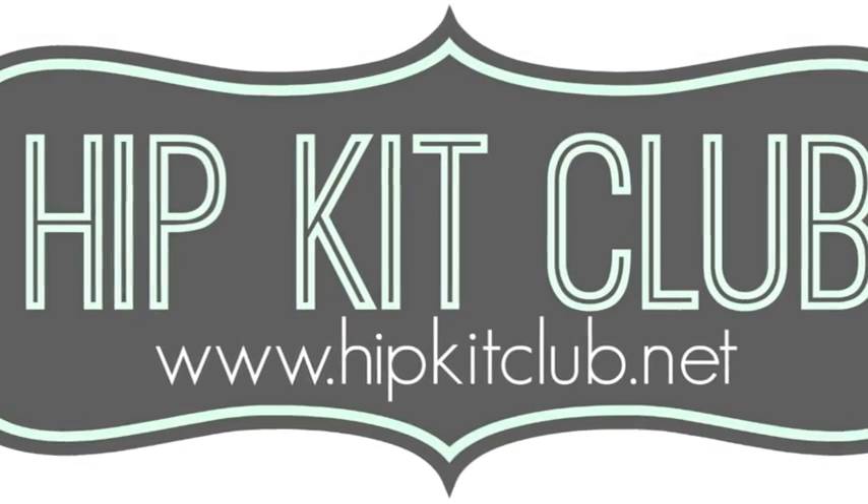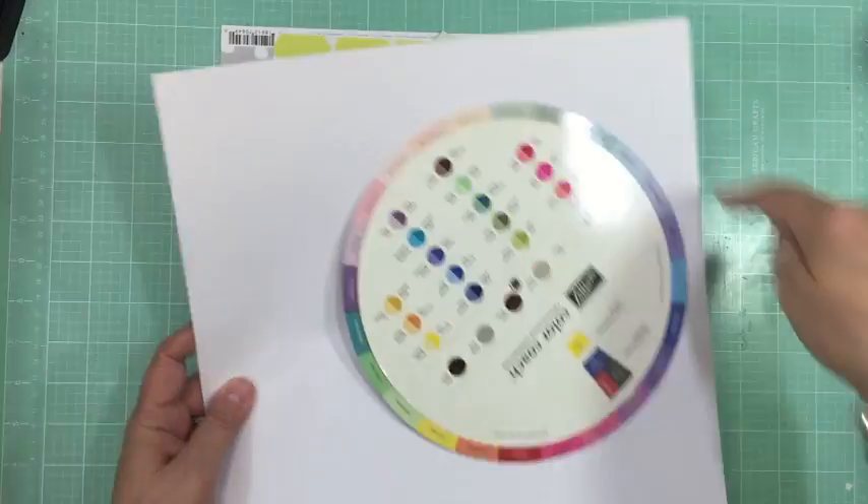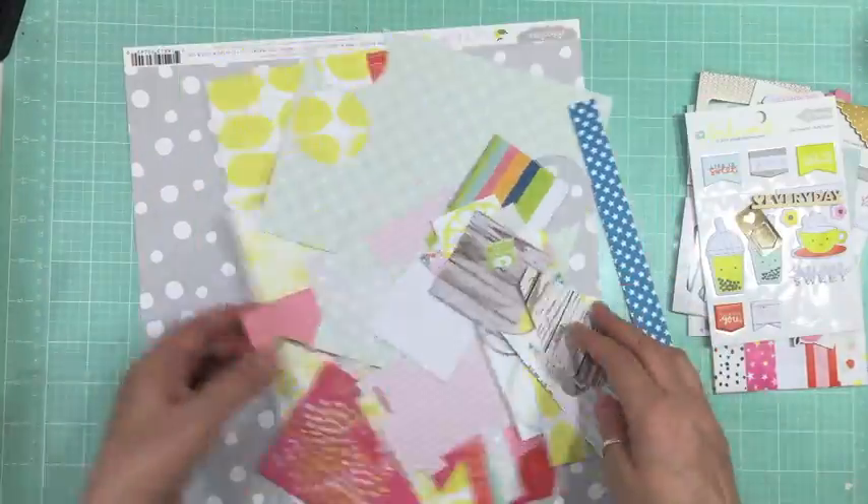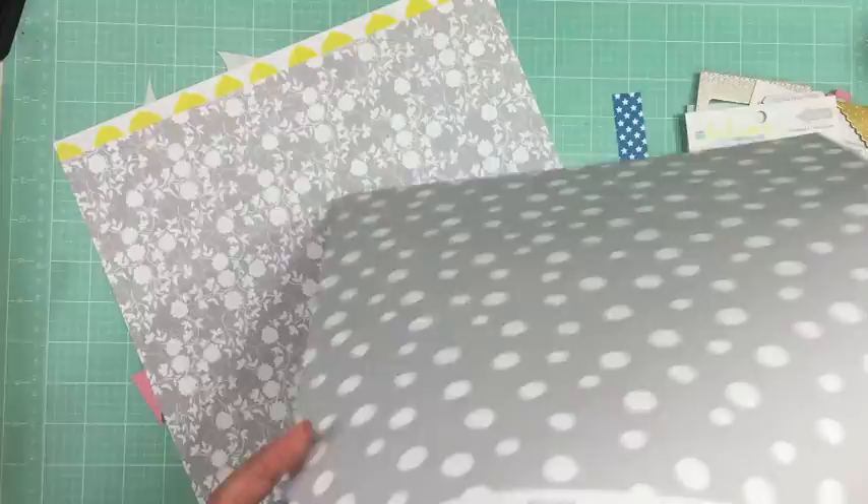Hi everyone, it's Nicole and I'm here with the ninth layout using the Mayhip kit. This one took me an hour and a half to make, and as you can tell there are tons of scraps.